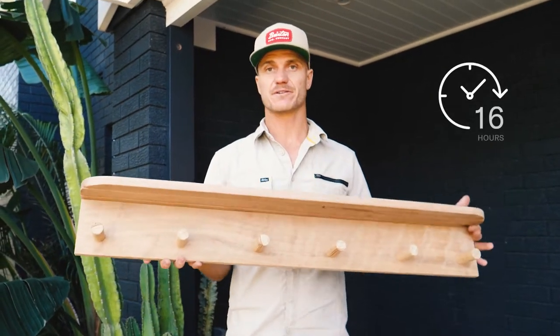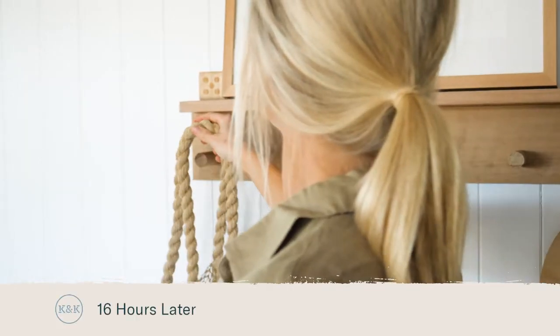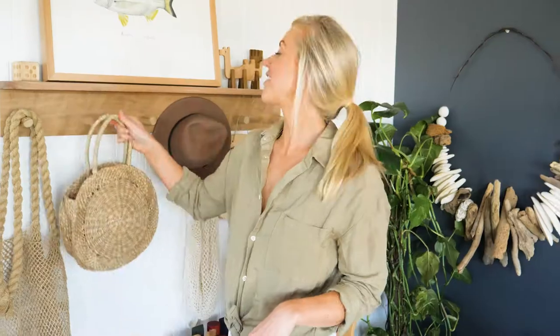The initial bond of this glue will take in five minutes, but we're going to leave it for a full 16 hours so our glue reaches maximum strength. And there you go — a practical little DIY project that will help to keep the kids organised.